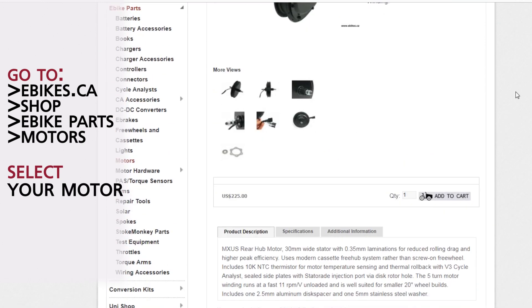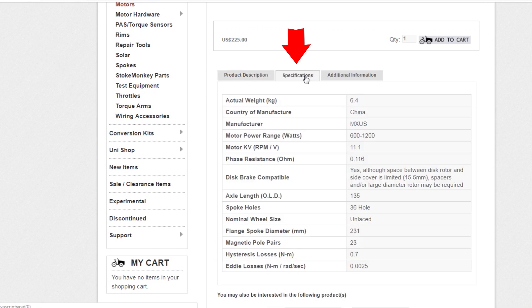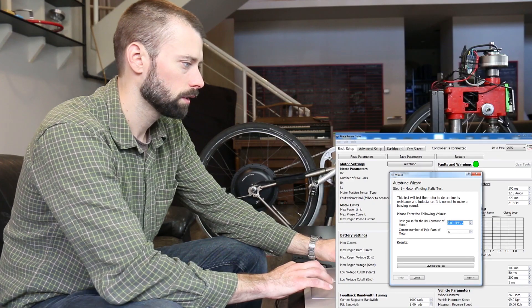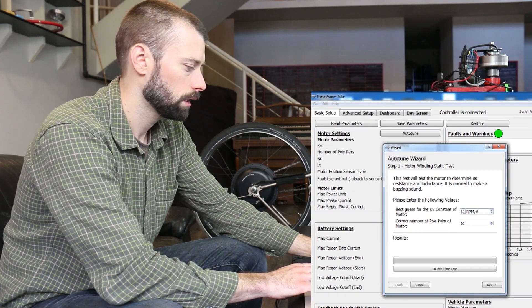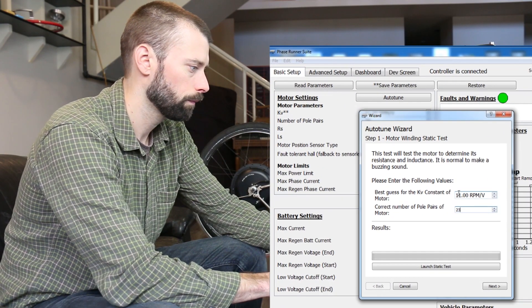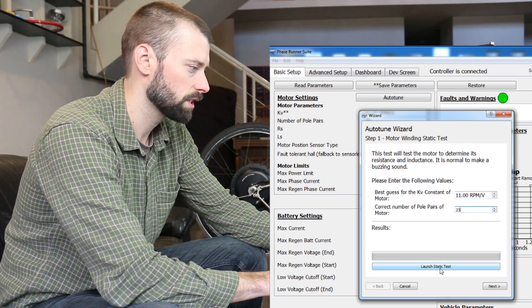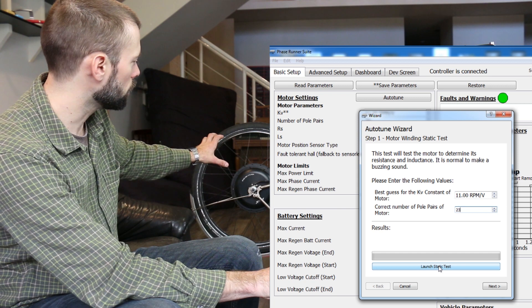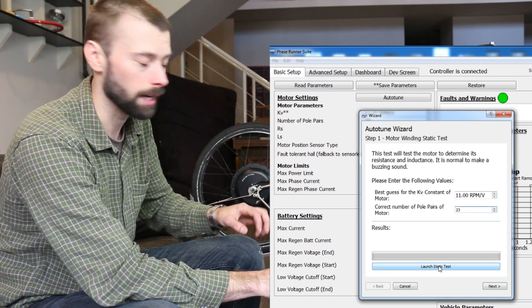I scroll down to the specifications tab, and it says right here that the motor KV in RPM per volt is 11.1, and the magnetic pole pairs is 23. So we're going to enter that information into the PhaseRunner suite: 11 and 23. Then we're going to press the launch static test button, and what you'll notice is that the motor will start to twitch and make a buzzing noise.